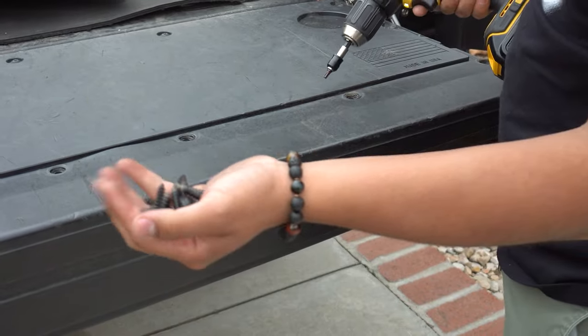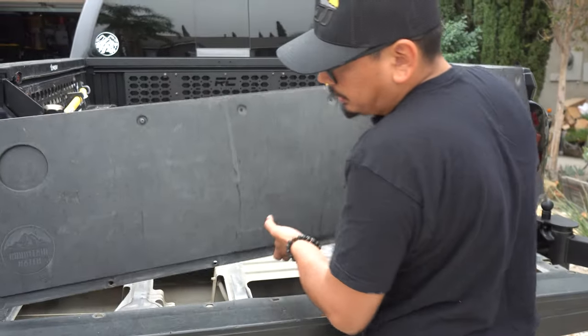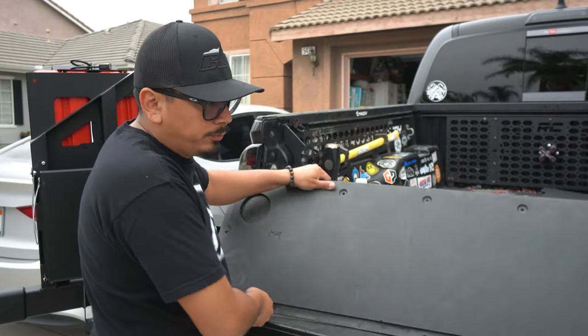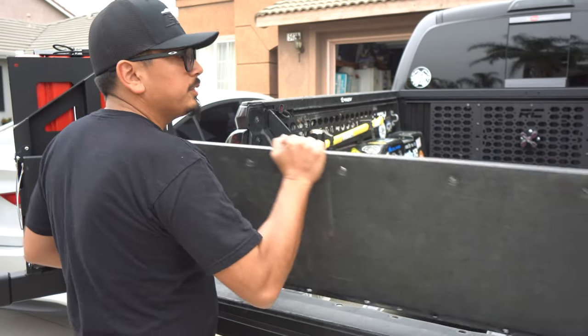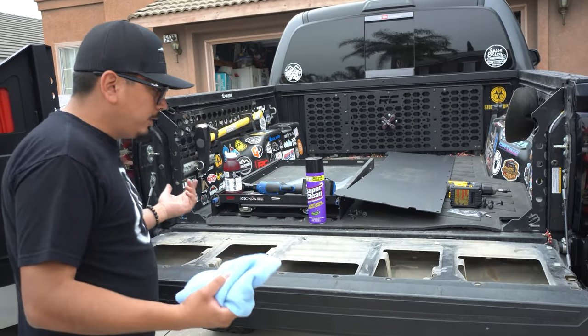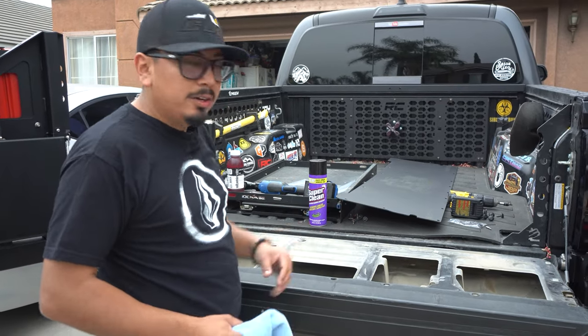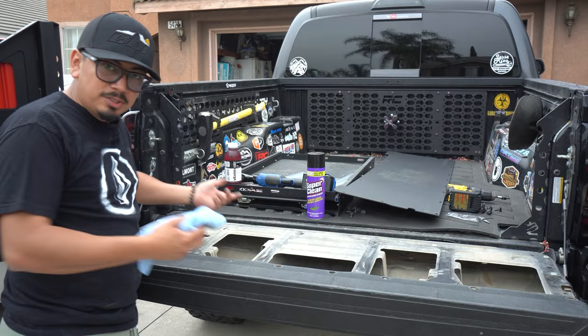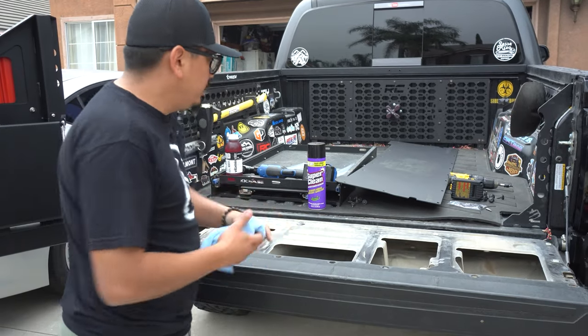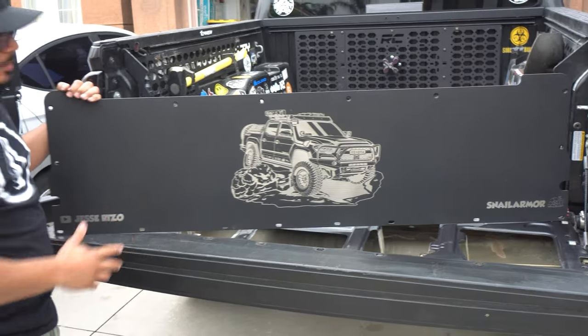We'll go ahead and use the bit that Snail Armor provides to remove the existing insert. The bigger screws go off to the side separately. You should be able to just go ahead and remove it. Now that we removed the old insert, you can toss it, throw it away, or save it for later. First thing you want to do — and you don't have to — but I'd probably clean up this area a little bit. I'm going to go ahead and clean it with some Super Clean real quick.